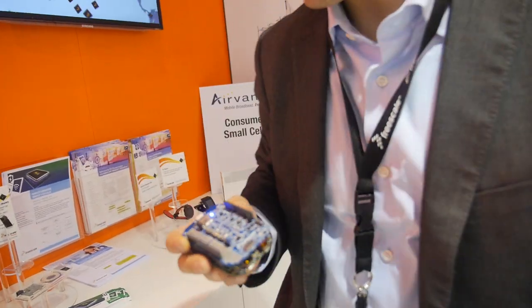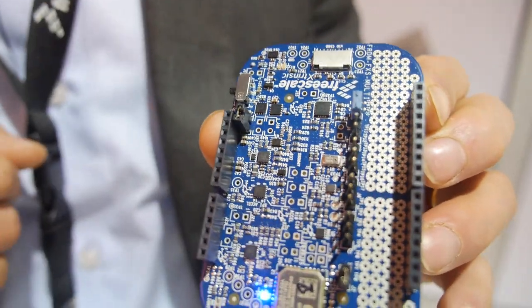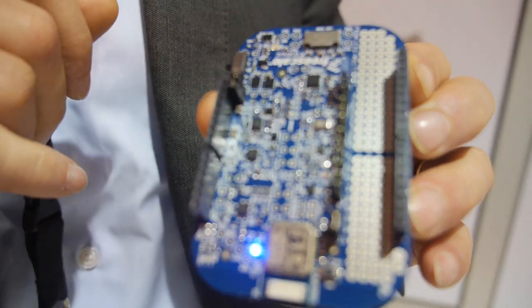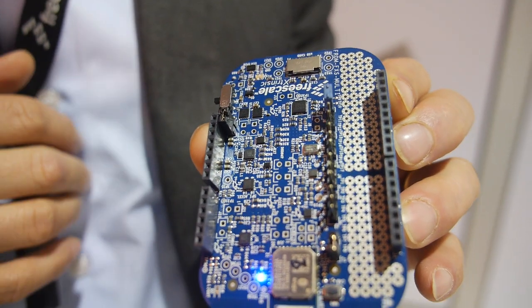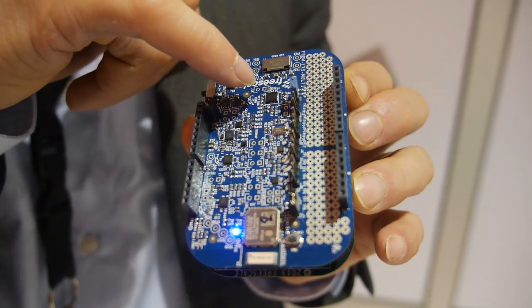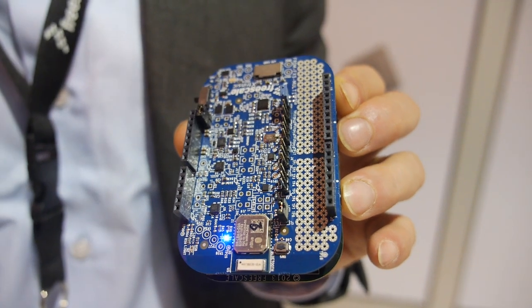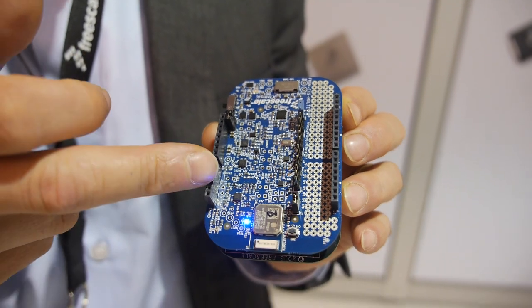Sensor fusion means combining all these different sensors here on the board. Let me show you. Here you see the 4x4mm — this is our first Freescale free-axis consumer gyroscope. On this board we also have our 3x3mm combo magnetometer accelerometer. So for this demonstration we just use those two devices — the combo accelerometer magnetometer plus the gyroscope.